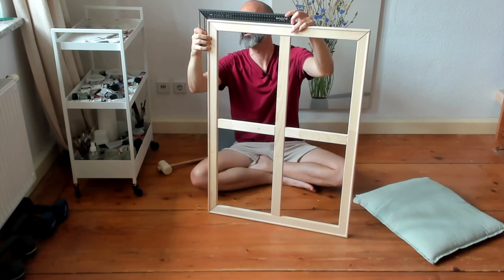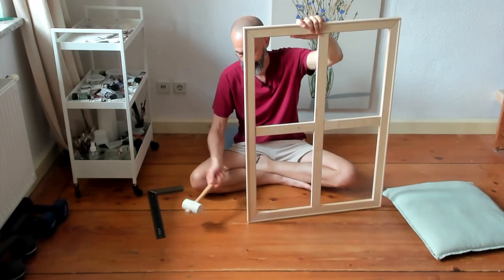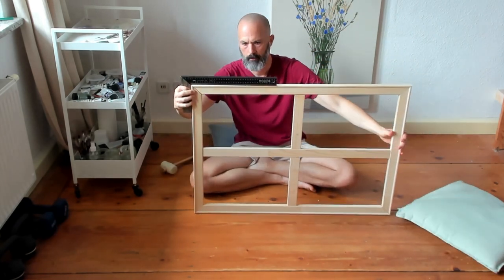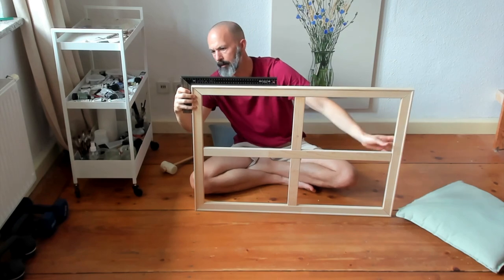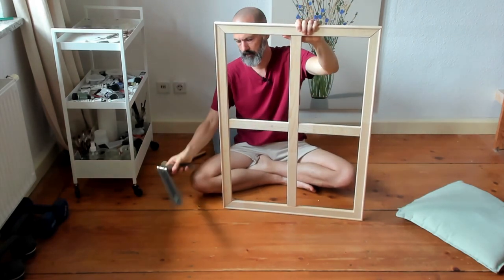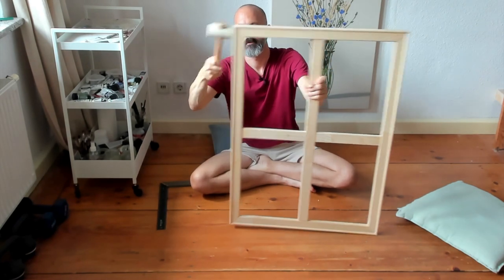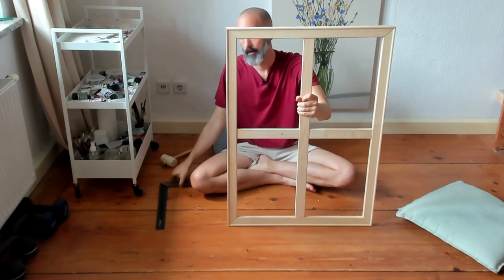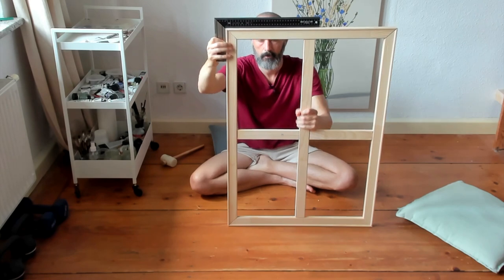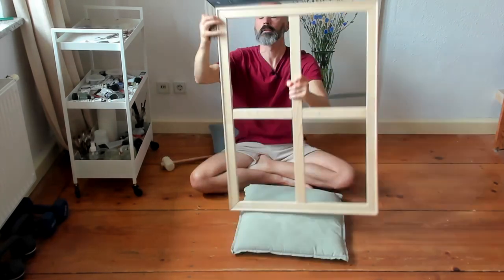That angle is good, and that angle is good. Right, that's good. And I think that's going to be it.